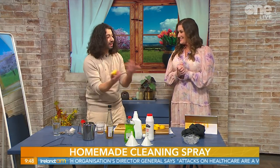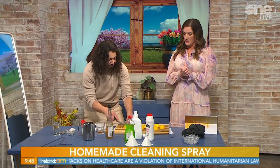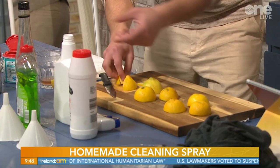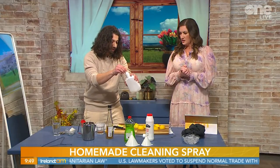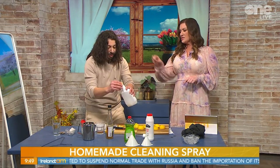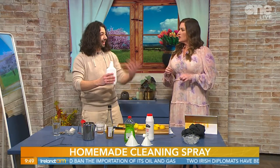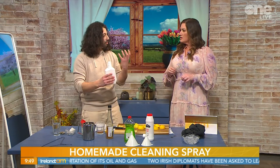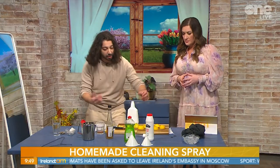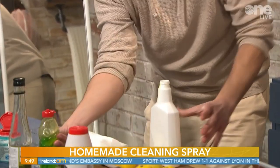People squeeze the juice out of lemons and throw out the peels, but the peels have so many benefits. Cut some slices - not too big, not too small, because if they're too small they'll get stuck in the spray bottle. Add them into the spray bottle. The purpose is to recycle the lemon peel remains. Then add a drop or two of dish soap.